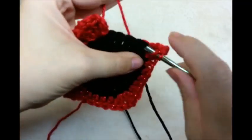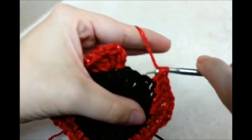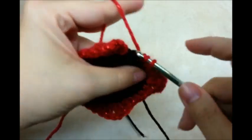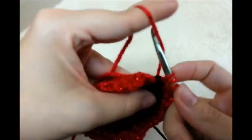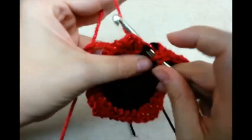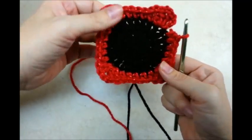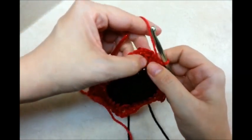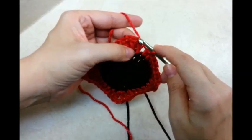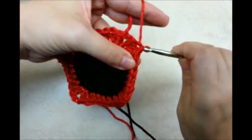Now I want to put one half double in the remaining five stitches. That's how we got it — looks like it's pretty squared off. Now you want to slip stitch into the top of the beginning chain 3, and that will close that round out.